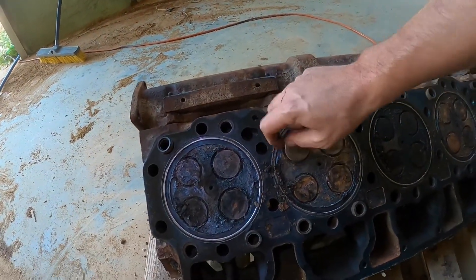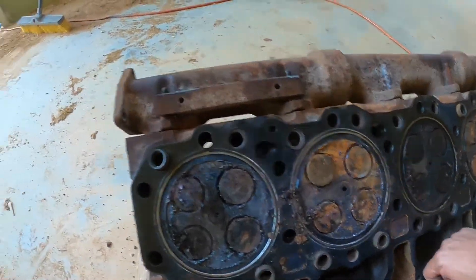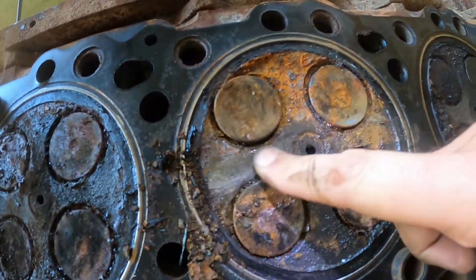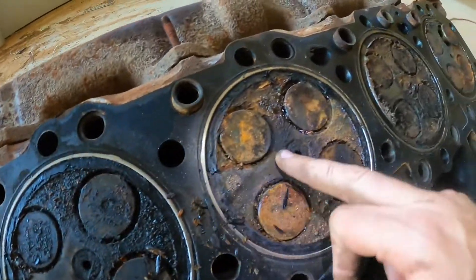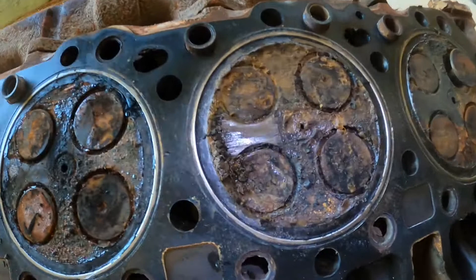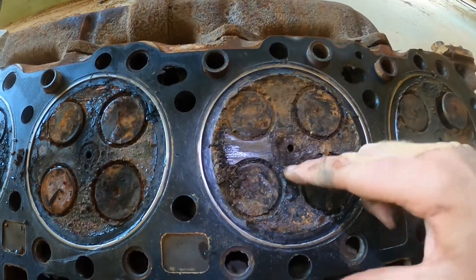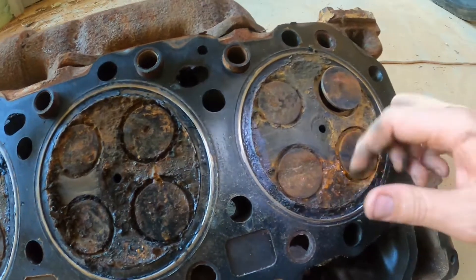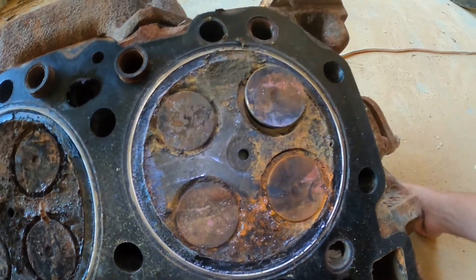If you were to run an engine where the exhaust valve doesn't close all the way, that would cause this area to get really hot. So far, thank goodness, I haven't seen any sign of cracking in this area. I kind of cleaned this off a little bit and haven't seen anything concerning on any of these cylinders. It's rusty, and I don't know how big that hole is supposed to be — might have to clean out or replace those inserts.